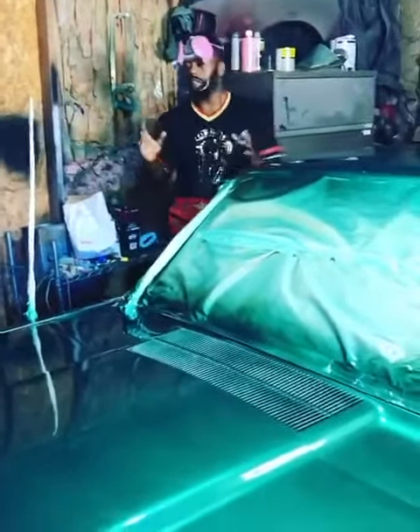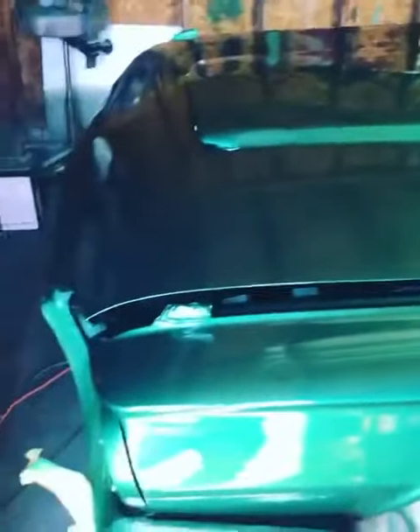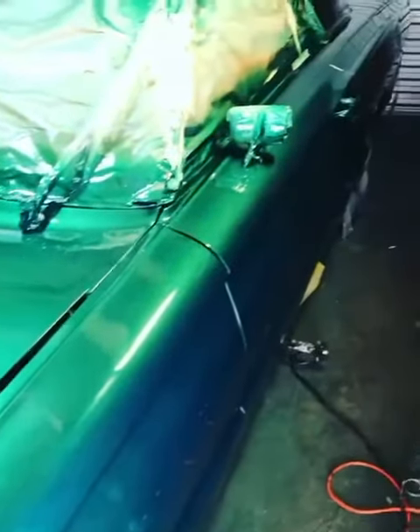Thank you for coming down to my shop. So check this out. This is a 1964 Ford Thunderbird. It had a messed up fender, it had a dent back here, and it had a lot of surface rust — a lot of surface rust under the motor.